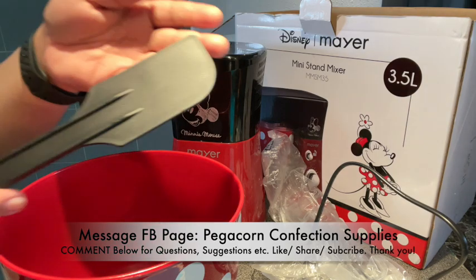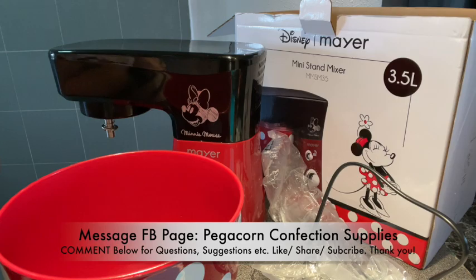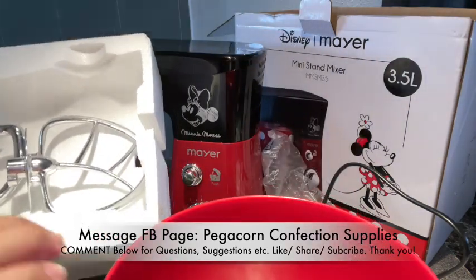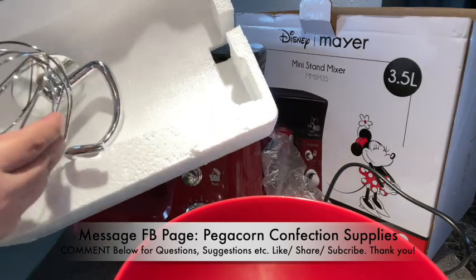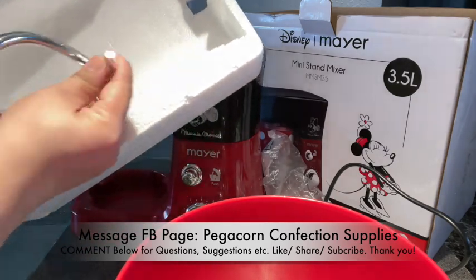Details inside the box: we have a spatula included — it's plastic and bendable. For the mixers, we have a beater included, and then we have a whisk, and we have a dough mixer as well.